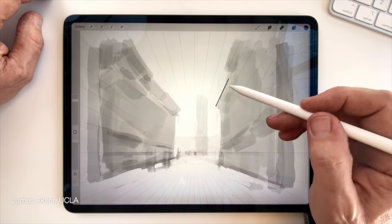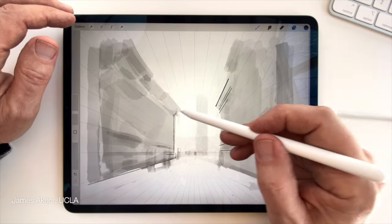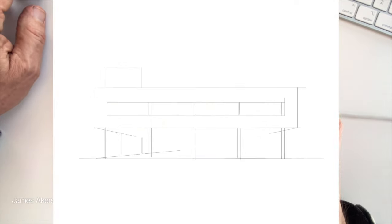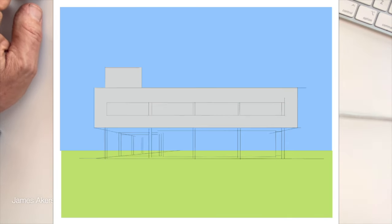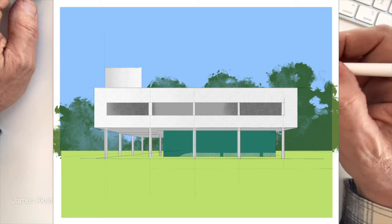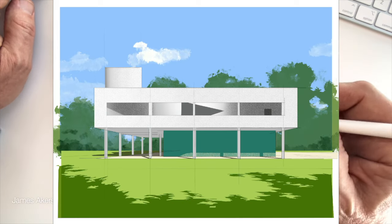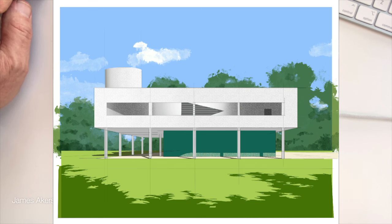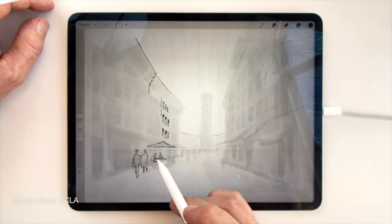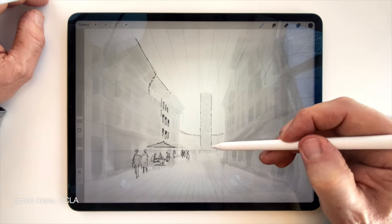I could have just as easily activated drawing assist in that new layer and started literally drafting my final sketch. I often do this when my aesthetic of urban sketching is not an issue and I'm just trying to make a record of a building I'm studying in the field for its proportions, or the arrangement of windows, the composition of that building. But for most artists, this is your chance to give your sketch that hand-drawn aesthetic you've most likely already developed over a number of years.